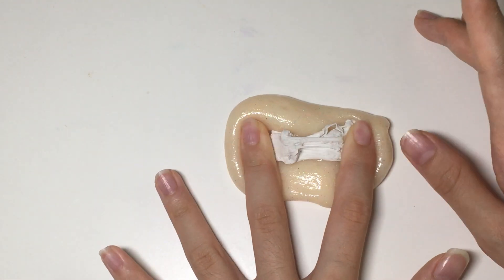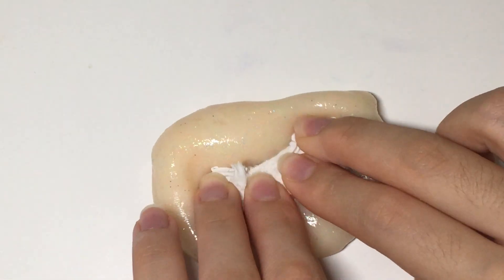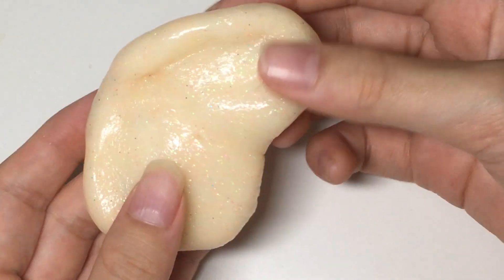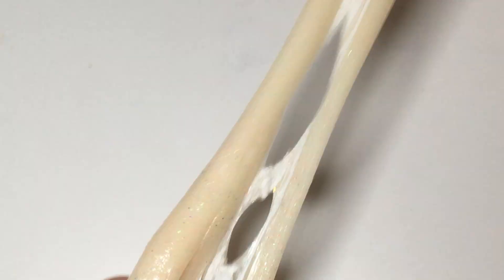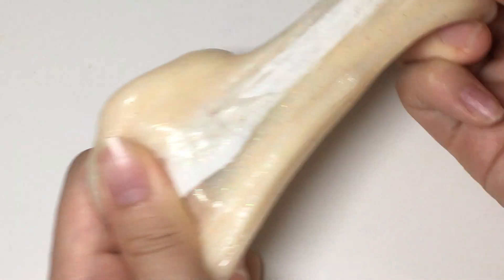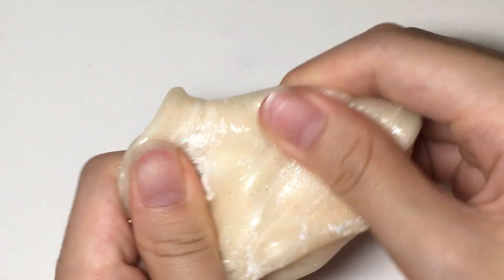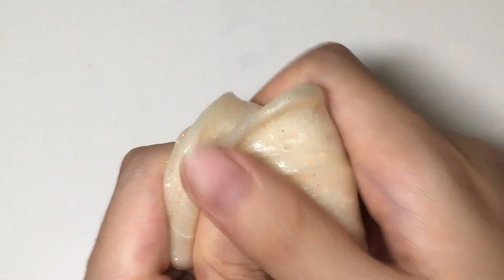I'm gonna mix it all in now and hopefully it'll turn out great. I'm just so excited. I'm currently mixing it in now — it just looks so pretty and stretchy.